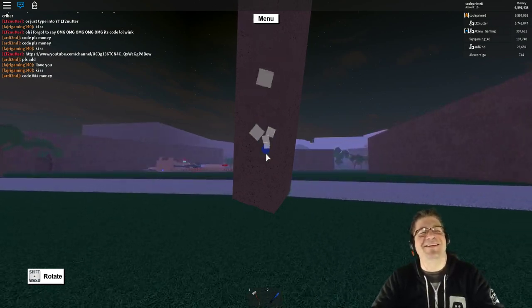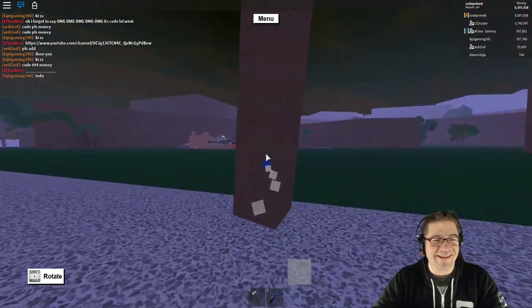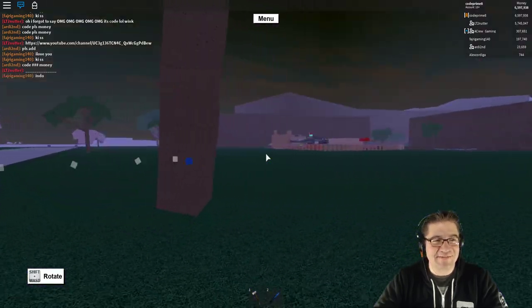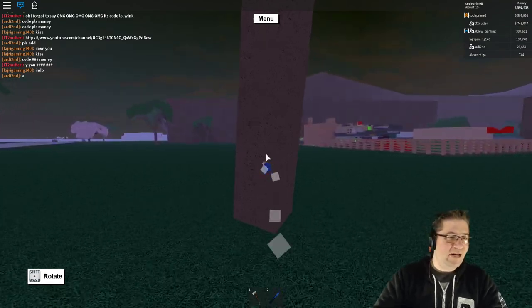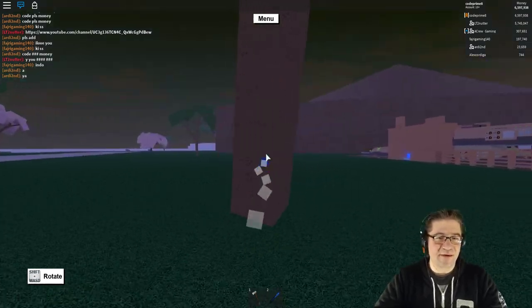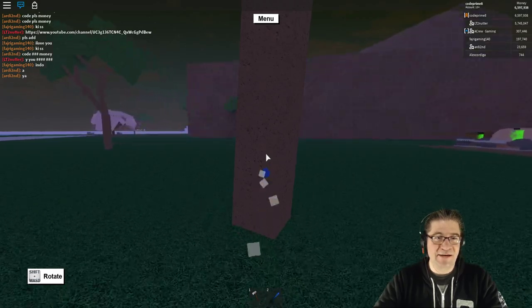Oh, I forgot to say — my bad. I'm just running away! Run away, run away, run away and save your life.